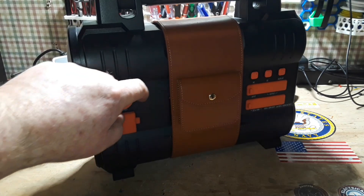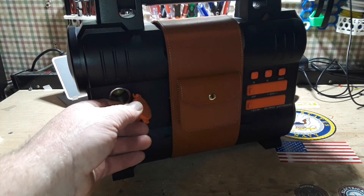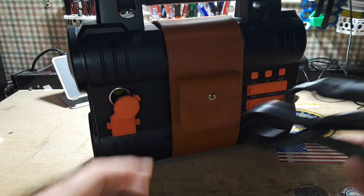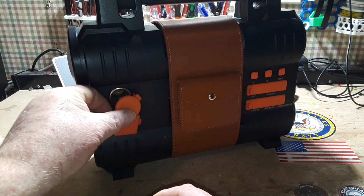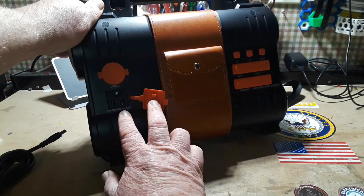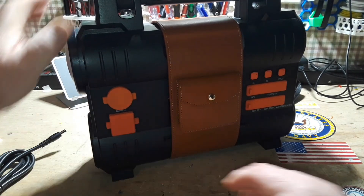All of your inputs and outputs have these nice rubber weather-resistant covers. We have a 12-volt car-type outlet, and it comes with the charging cables you need for that. We have one pure sine wave, 110-volt, 300-watt output. I would have liked to have seen two, but you can always put a splitter in.